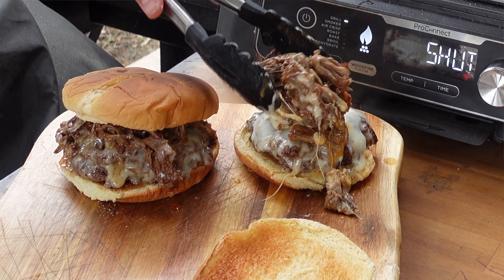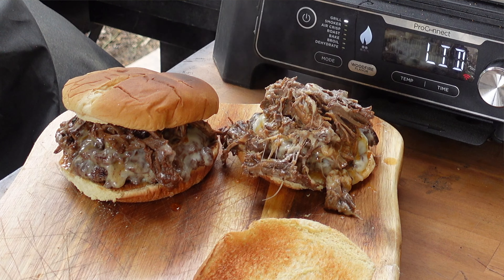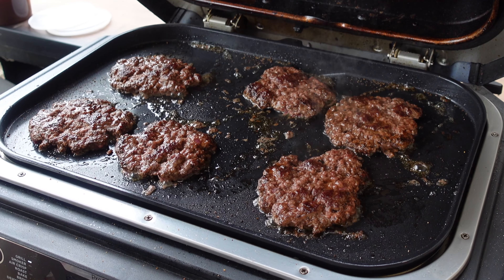We're gonna do some birria smash burgers — that's right, we're leveling it up, getting it on the wood fire grill today. You want to stick around for this one, it's gonna be amazing. We're not just doing any smash burgers, we're doing birria smash burgers.